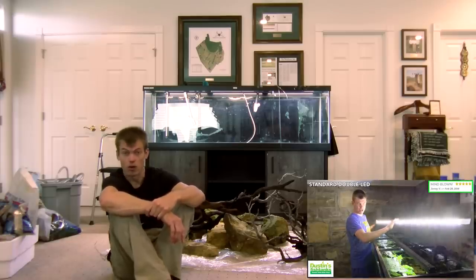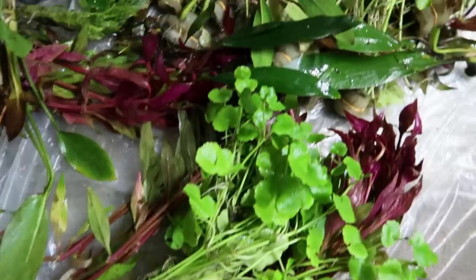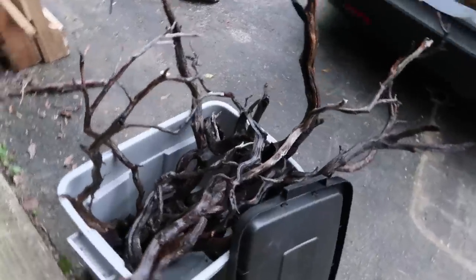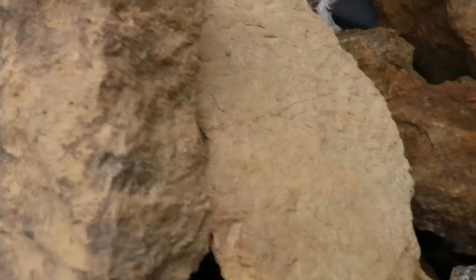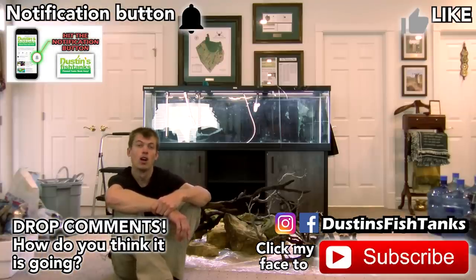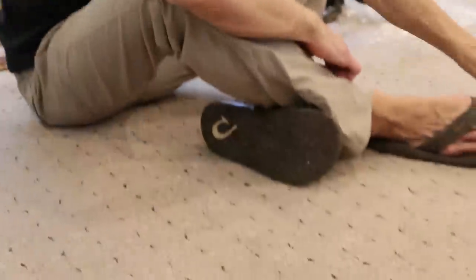I've got a lot of materials behind me and I'm going to show you from head to toe how I'm going to set up this 125. This is not a dirty tank — it's not my style — but I'm going to show you some ways to work around that. I've got probably 30 different types of species of plants we're going to put in here, a bunch of manzanita driftwood, a bunch of rocks. Make sure you hit the subscribe button, like button, share button, and drop me a comment as we go through this.